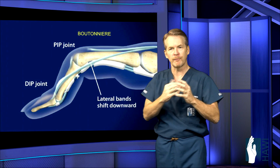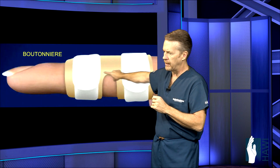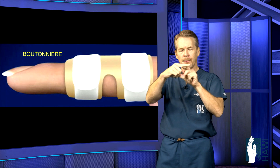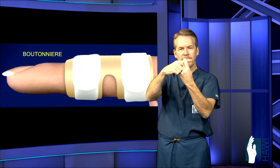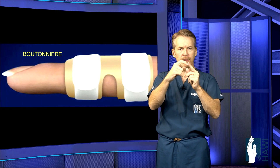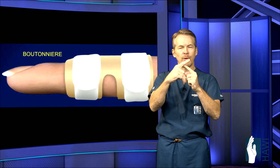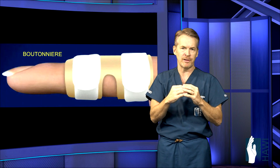How do we treat this? Usually conservatively — we put on a PIP extension brace, as you can see in the next image. This holds the middle joint straight but allows flexion at the distal joint, which is important to get those tendons back in balance. In some cases, if the patient comes to the doctor late, that joint may be fixed, and we have to go in and relieve the contracture just to get it straight so those tendons have a chance to heal.